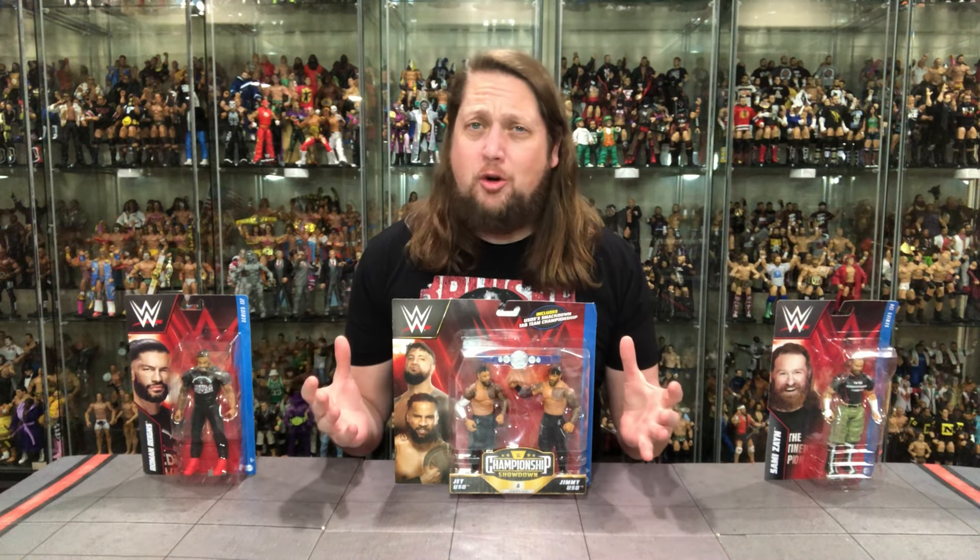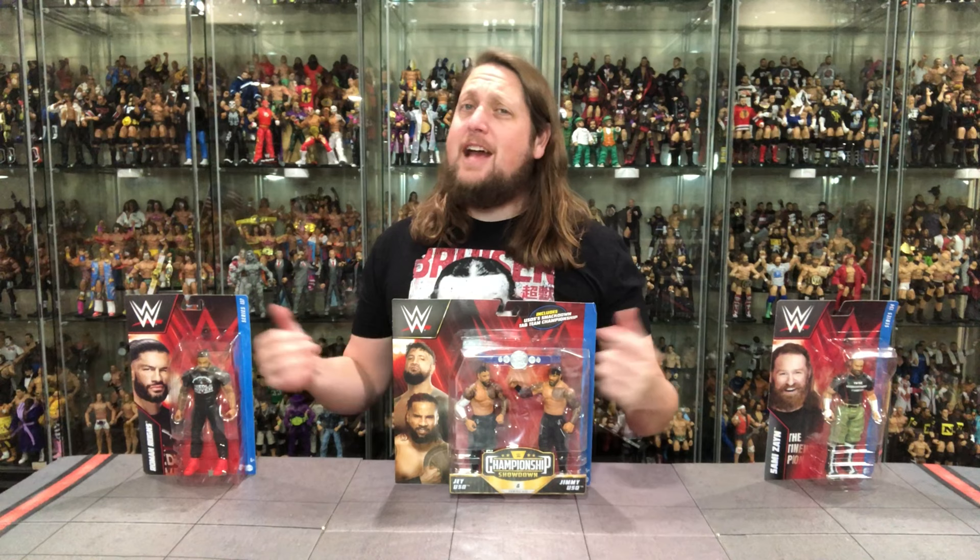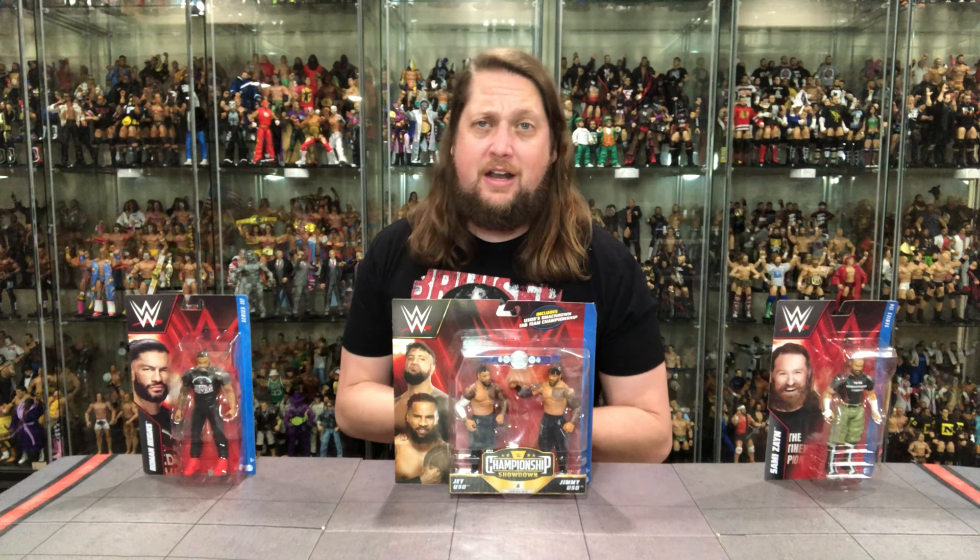Today on the channel, like the great band Slayer once said, 'I'll kill you and your dreams tonight, begin new life. Bleed your death upon me, let your bloodline feed my youth.' And today on the channel, we've got Mattel Basics — the Bloodline.